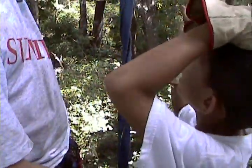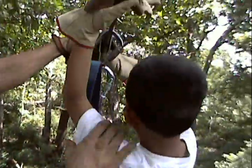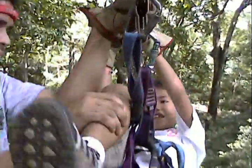Just pull yourself up. Hold your strap. Just go from upside down to holding your strap, right before the platform. That's all you have to do — bend up and grab your strap near the end.